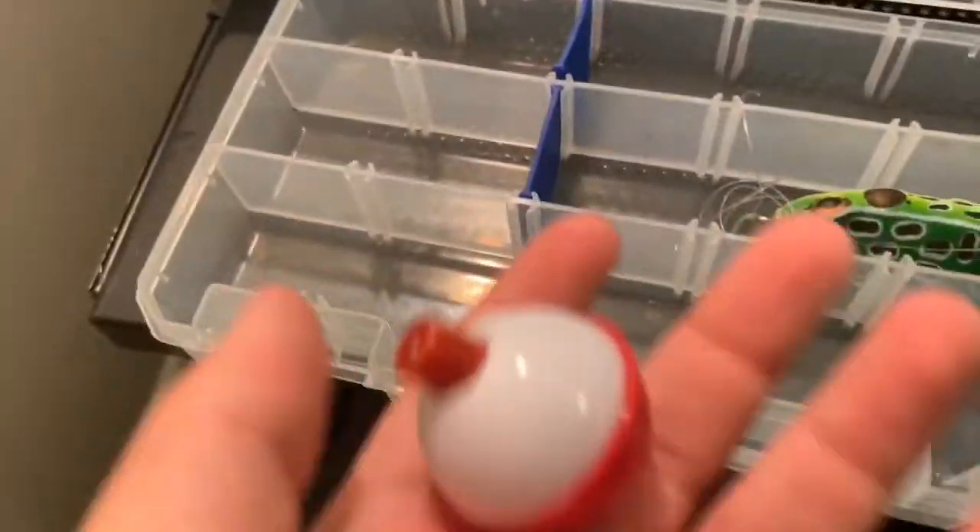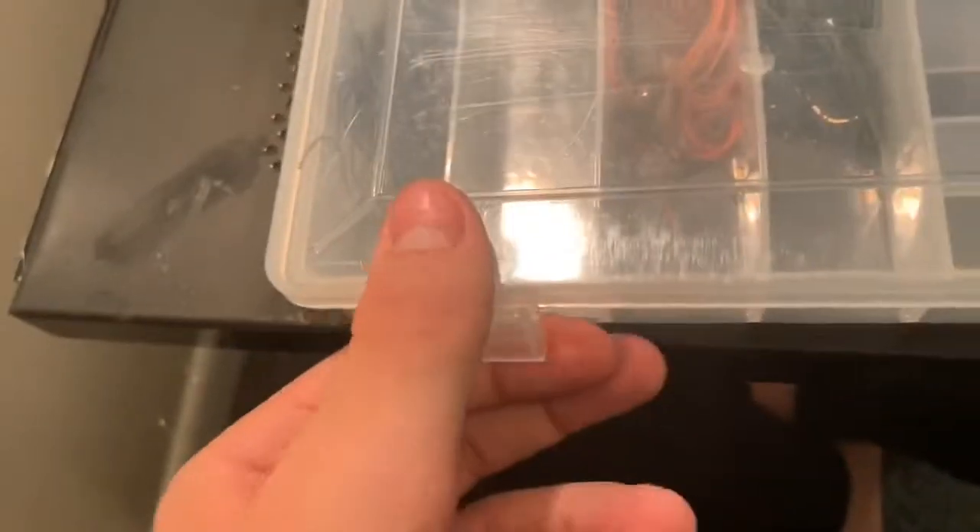I'm gonna organize all this. Next thing we got is a random section — not really anything in there, just got a little bobber and a little frog by Booyah. Next we got this little jig box I made. I don't fish jigs as much; I just like to collect them and use them sometimes when I feel like it.